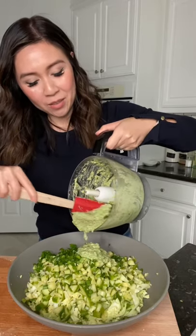Here is our green goddess dressing — new food trend alert! We have the green goddess salad. Let me show you how to make it. You only need half a head of cabbage, just chop it up.